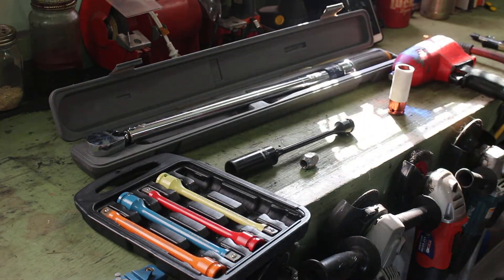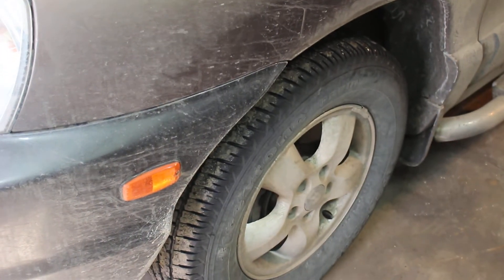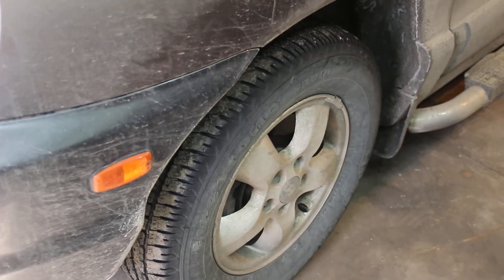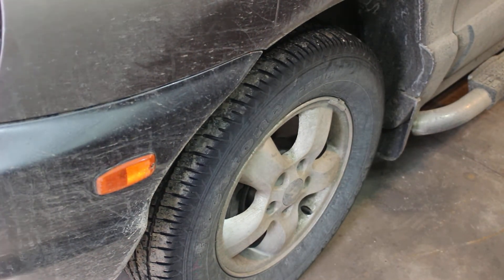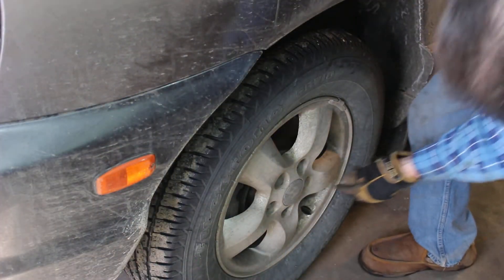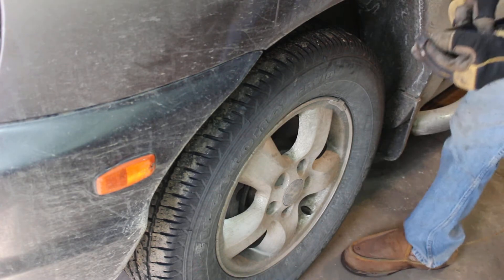Let's move the camera over here and give you a quick little demonstration of what I mean by how you should use them and how people are using them wrong. Never start your lug nut on with an impact — you want to start it by hand.